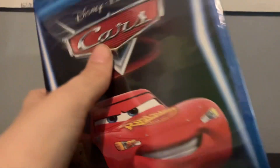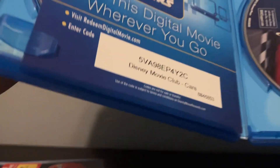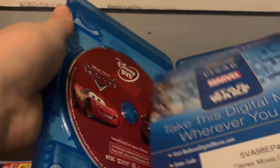Now let's unbox this and open it up. Here's the Blu-ray of the film. Now on the DVD, which is the 2013 reprint, here's this code.